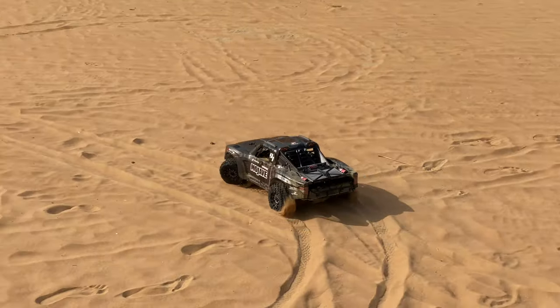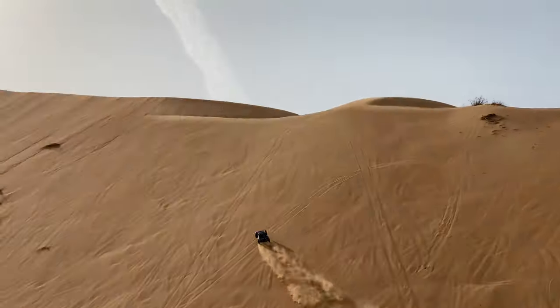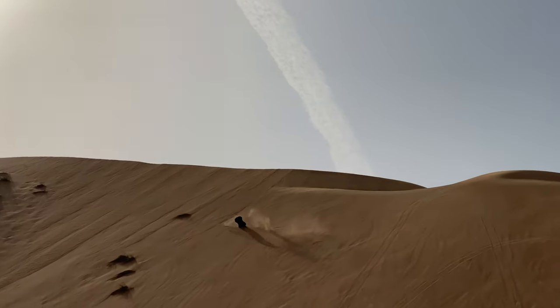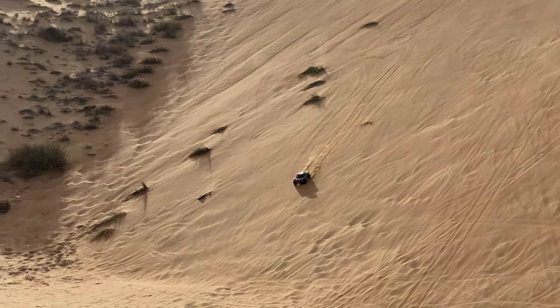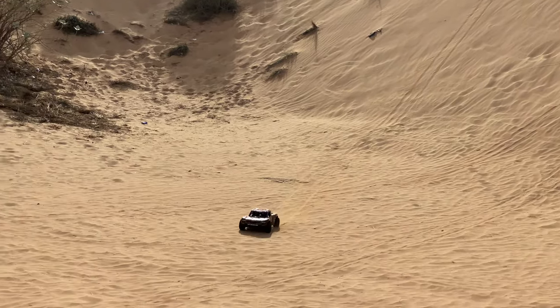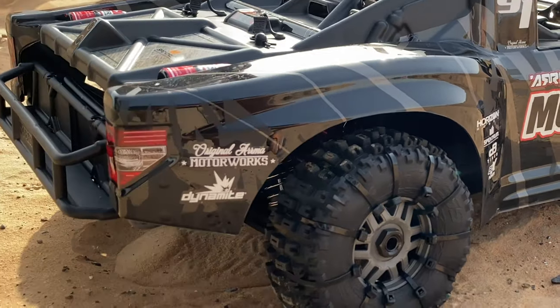Hello everybody, welcome back to the channel. Oh boy, what a beast — Arma Mojave EXP, here we go.